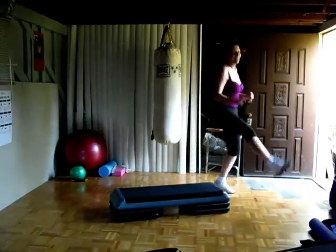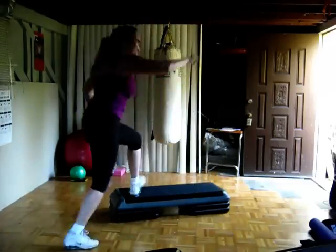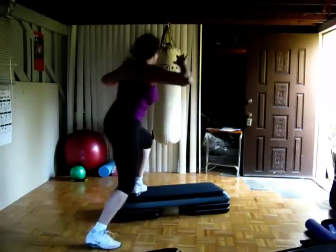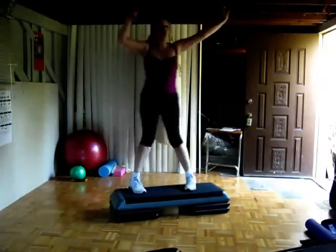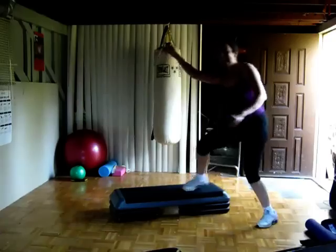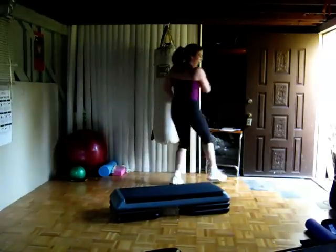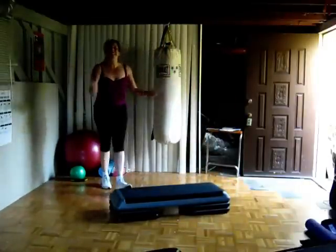Combo three: L box step, knee up hamstring, reverse turn — now U-turn, go forward and back. Face the back, L box step, hamstring, reverse turn, now U-turn, going forward. Here's the last one — you ready? D step on the right, to the back, knee up, turn and mambo. Knee across, go diagonal, stomp that foot. Knee left, to the back, bend knee up, turn — knee across, diagonal back, stomp right foot. And there you have it — thanks so much for watching.